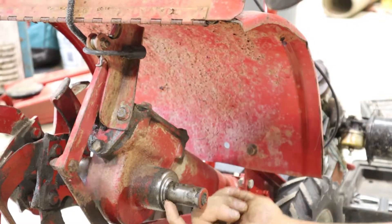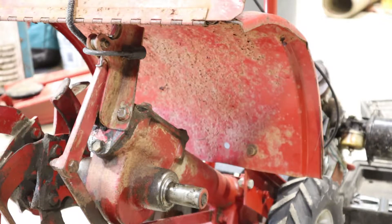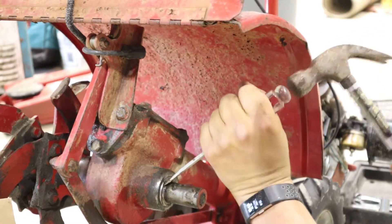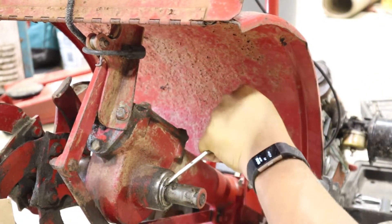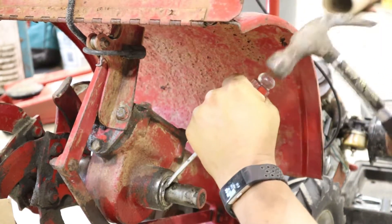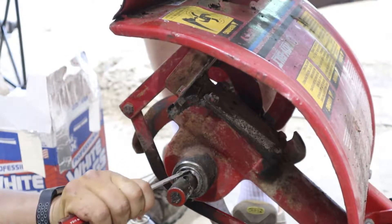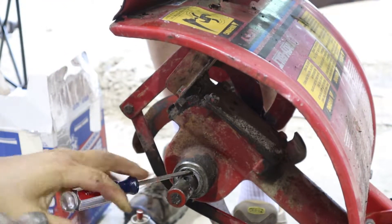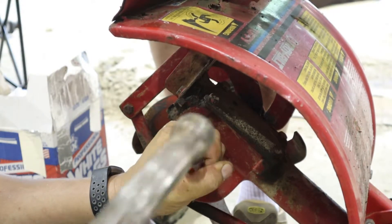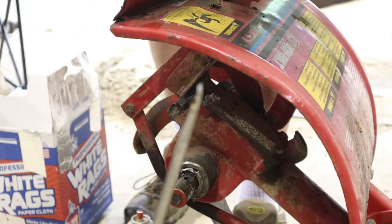Right here is the seal. There's no best way to take this off. What we did on the other side is just take the hammer and a screwdriver and you just keep working through it at all the different angles. Have a bunch of screwdrivers on hand because the tip on this one bent.